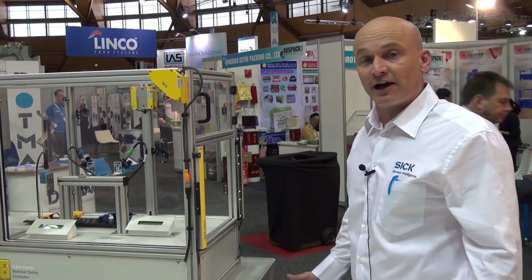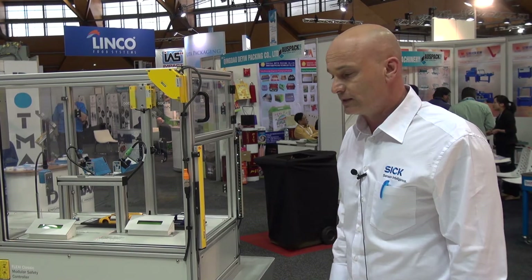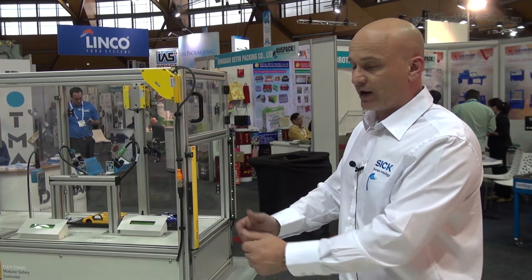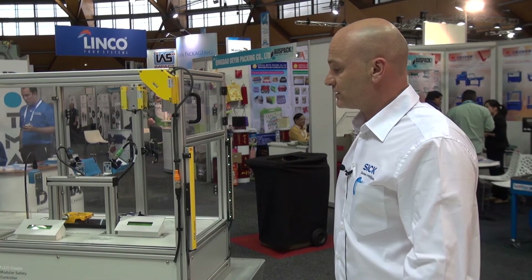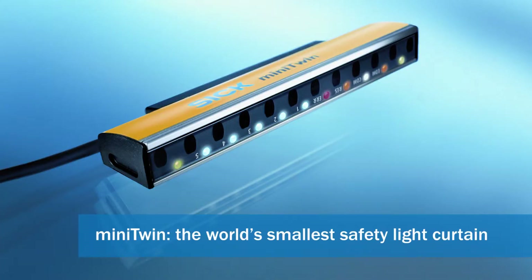As you can see, we have a conveyor system with a couple of model cars on it moving back and forwards. We have the Mini Twin product here, and the idea is that when we break that product, the machine stops and we have automatic start-up again. So as soon as I leave the light curtain, the machine will start up again.